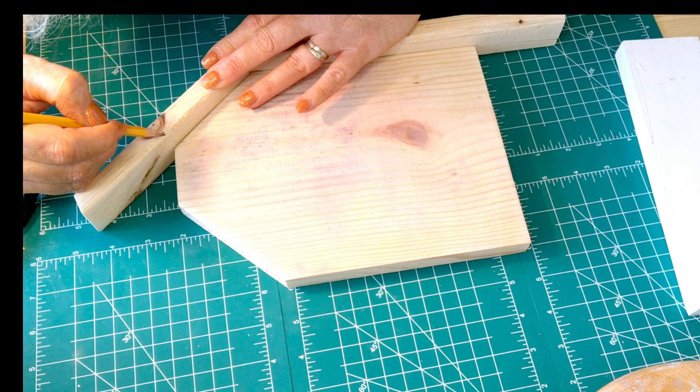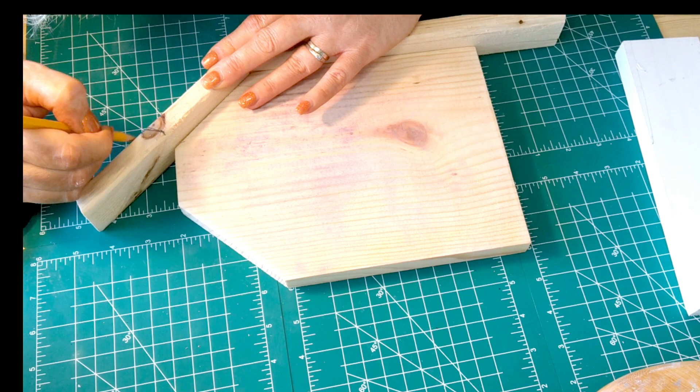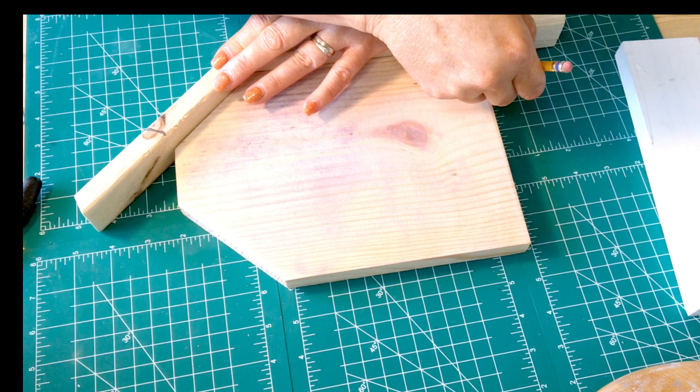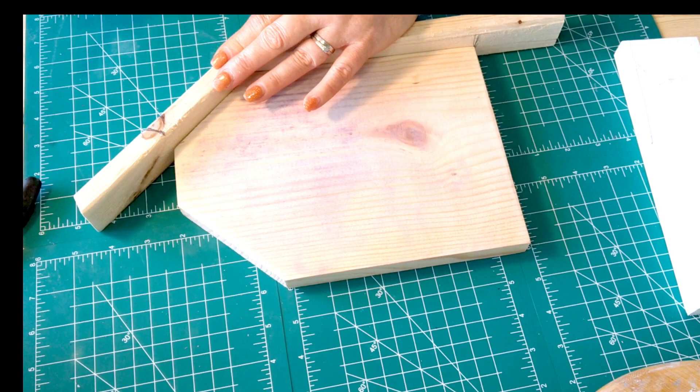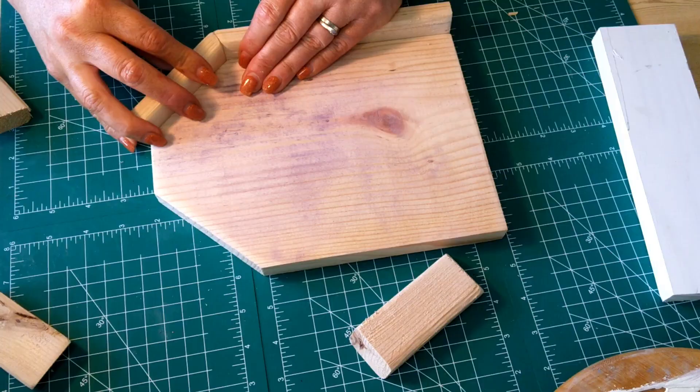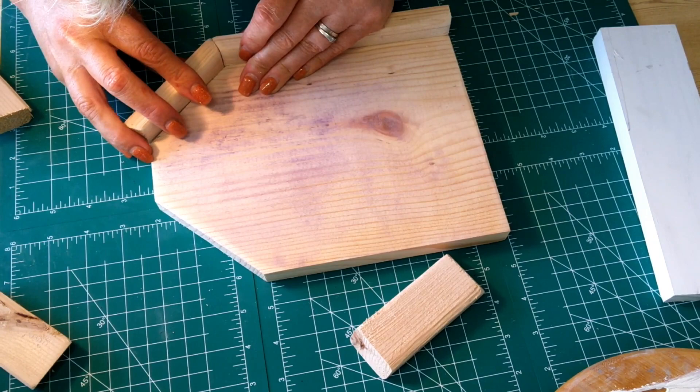We're getting right into our project here. I have a 1x7 and two pieces of 1x2, and I'm using my pencil to mark where I'm going to make my next cuts. I already have two angles cut in a corner — 22.5-degree angles — and now I'm taking these boards out to my saw to make a straight cut for the bottom and another 22.5-degree angled cut on top. When I finish, I'll sand them quickly and put them back, then use my brad nailer to nail them into the sides of my board.